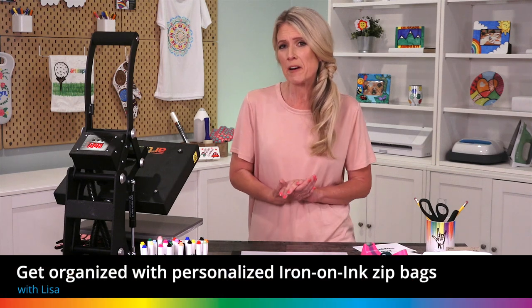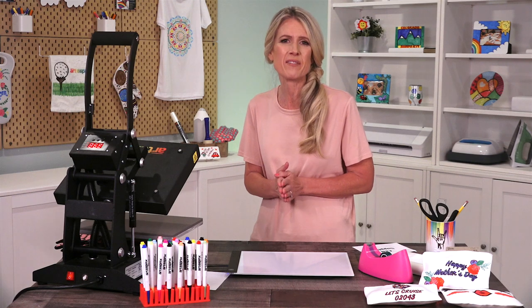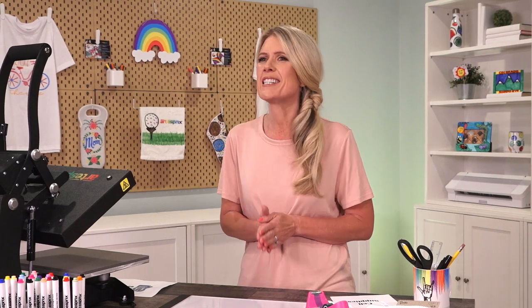Hi everyone, it's Lisa here at Artisfree and today I'm going to show you how to customize our poly canvas zip case with any designs you create with iron-on ink and accessories. I'm going to make a zip case to hold my cell phone and all the supplies that go with it.